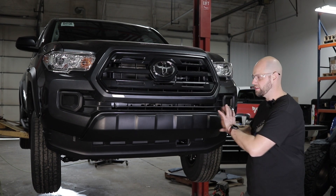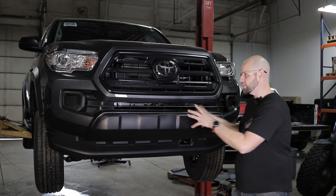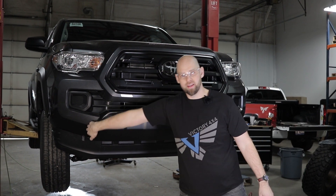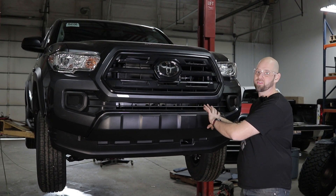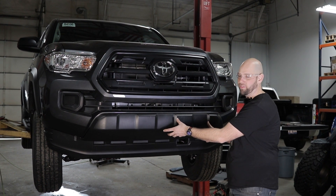First, I want to talk about the factory plastic and what you have going on in the front of your truck. Most companies that make these integrated winch bumpers are asking you to take your Sawzall and just hack the hell out of this, cut all this out so you can never go back to stock. One of the cool things we did is we maintained that original bulge so that you can actually go back and reinstall your factory stuff.